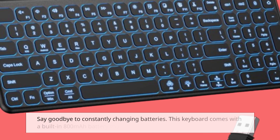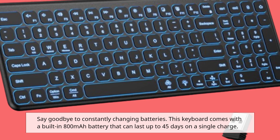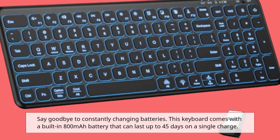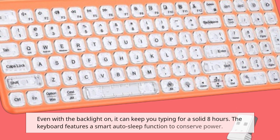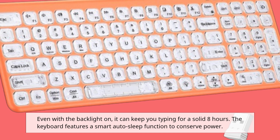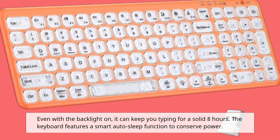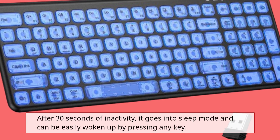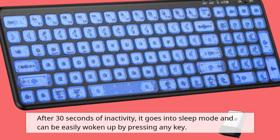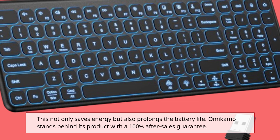Say goodbye to constantly changing batteries. This keyboard comes with a built-in 800mAh battery that can last up to 45 days on a single charge. Even with the backlight on, it can keep you typing for a solid 8 hours. The keyboard also features a smart auto-sleep function — after 30 seconds of inactivity, it goes into sleep mode and can be woken up by pressing any key, conserving energy and prolonging battery life.